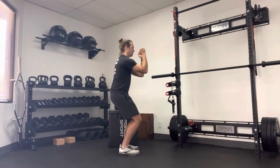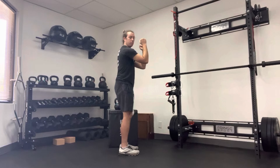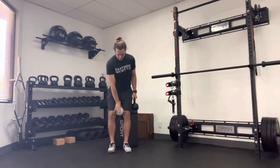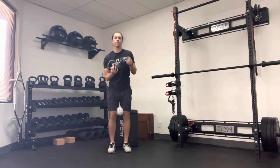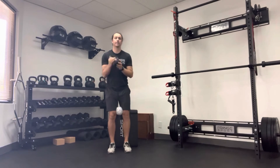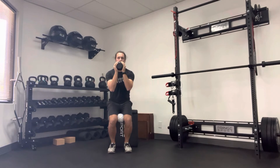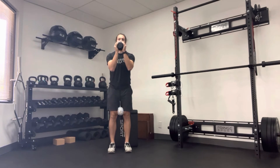Inhale, come down, exhale, push up. This is what it will look like from the front. I like having a box behind you so you have an idea of the depth you're going — you really should go below 90 degrees with this specific exercise. Find your arching big toe, tuck under, reach forward with your shoulder blades. Inhale, exhale, drive the floor away.